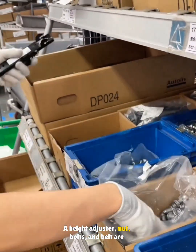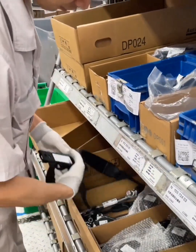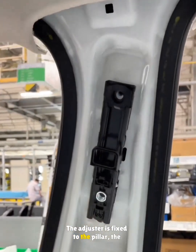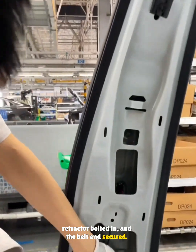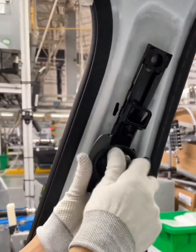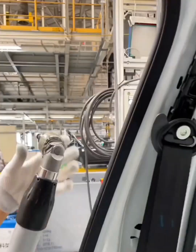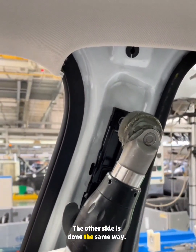A height adjuster, nut, bolts, and belt are prepared. The adjuster is fixed to the pillar, the retractor bolted in, and the belt end secured. A torque gun tightens the top bolt. The other side is done the same way.